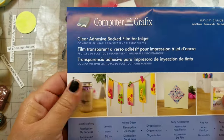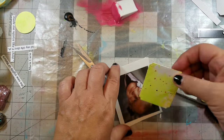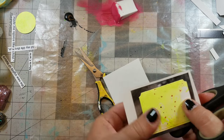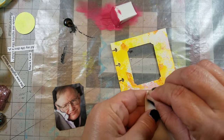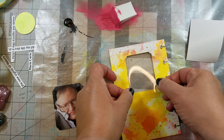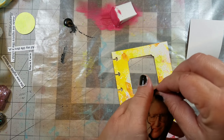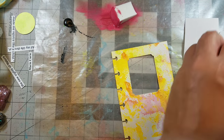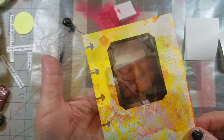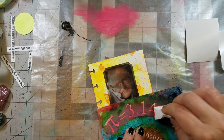Next I cut out windows on the pages without the embossing powder using a die cutting machine, then I printed up images on my clear computer graphics film. I trimmed them out just slightly bigger than the actual die cut, as well as cutting out blank pieces of computer graphics film. I then removed the backing off the clear computer graphics and placed it on one side of the window. Next I removed the backing off the image and placed it on the opposite side of the page, adhering the two elements. Then I added some paint through a stencil on the pages with the film.